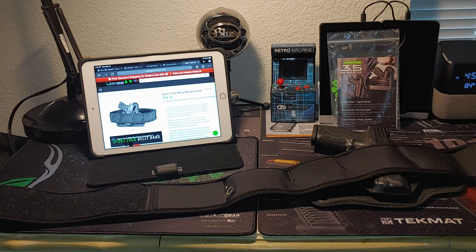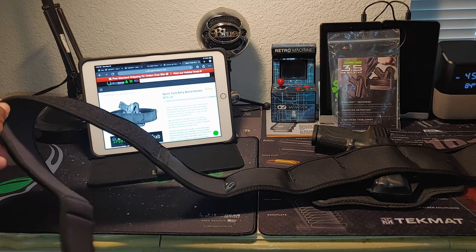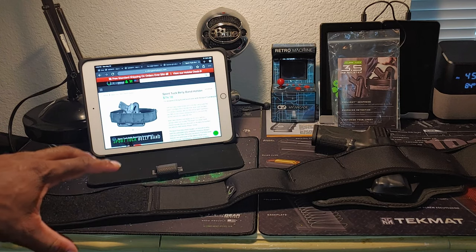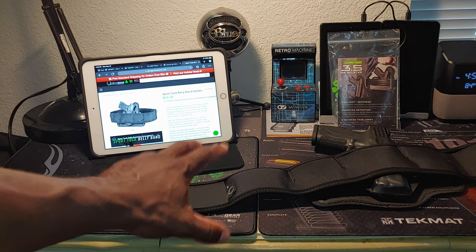Shout out to those guys for continuing to support my channel for the last year. They send me just about every holster that they make. These are the best holsters and the best holster systems that you can buy on the market right now. The belly band holster is designed to be worn when you're outside doing physical activity — maybe going on a jog, maybe going on a hike — and you don't want to wear a belt. This thing fits the bill and it works extremely well.